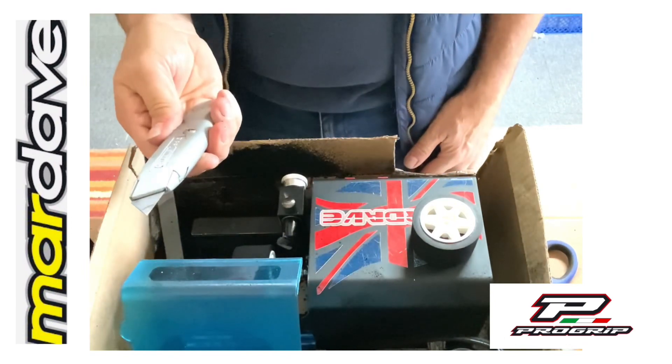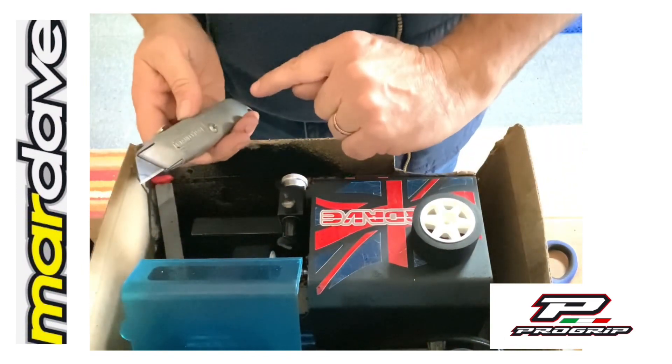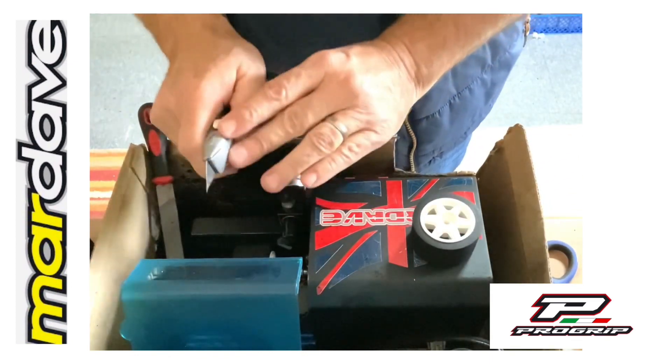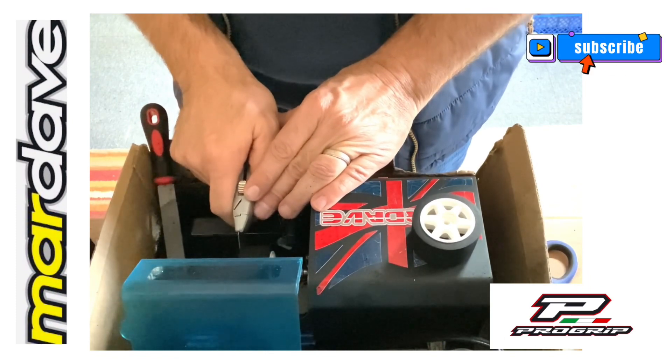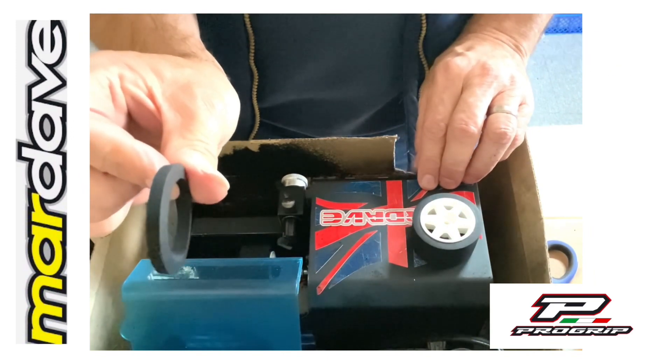With a Stanley blade, rotating the wheel away from you — so in reverse — hold this very tight, go down on the rubber and you trim the inside edge off.